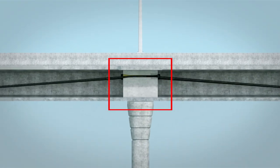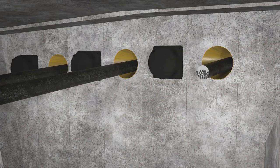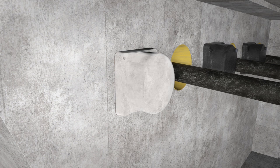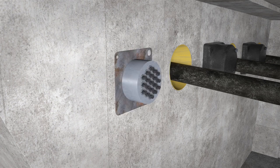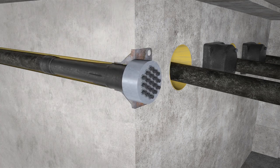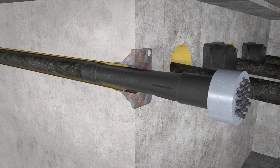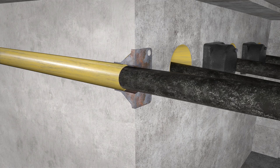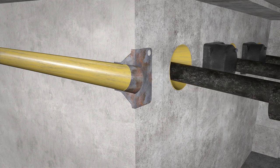Looking at the center pier diaphragm wall, we see the cut tendon extending from the wall face. Taking a look at the other side of the diaphragm wall, we see the anchorage that needs to be replaced. First, the grout cap and its encasing PT grout are removed. This frees the replaceable wedge plate from the cast-in bearing plate and allows for the removal of the anchorage, leaving the cast-in permanent form and bearing plate to accept the new anchor.